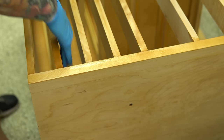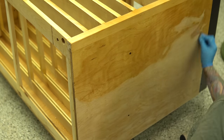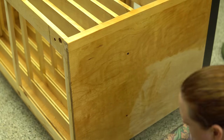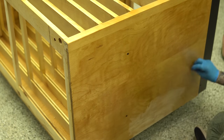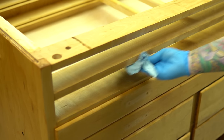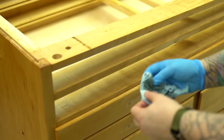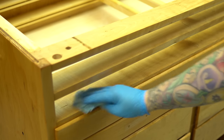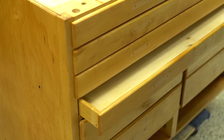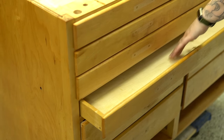You might be watching this thinking this is a heck of a lot of work for something that's just going to be used to keep tools and work off. And you're right. But for me, utility furniture doesn't have to be ugly — I want things that look nice. I let the Odie's Oil sit for about two hours, which is a little bit longer than normal but it was super humid, and then went in with some shop towels and wiped all of the excess off completely.